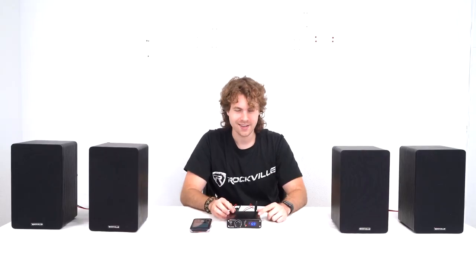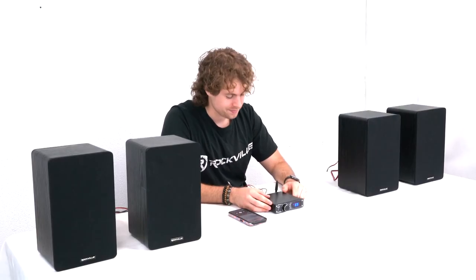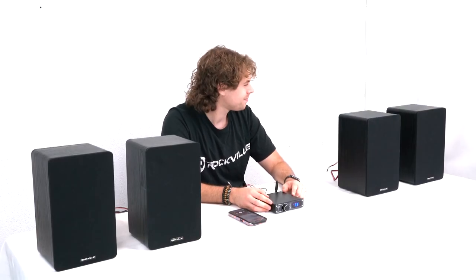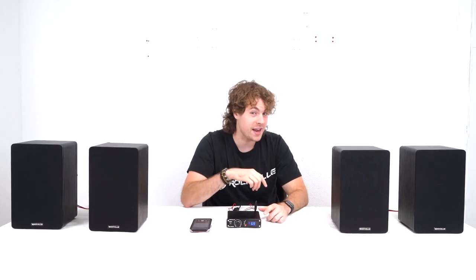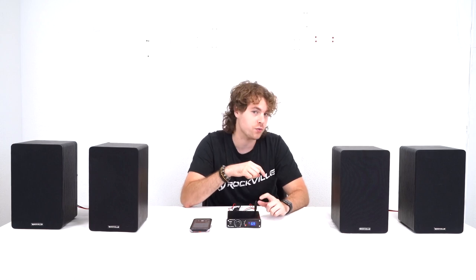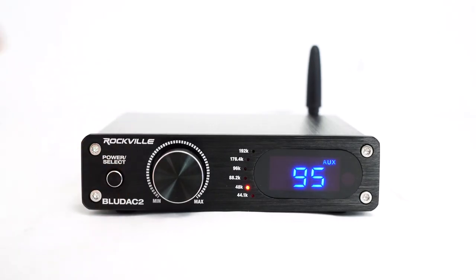Let's go ahead and hear how it sounds. Very nice — sounds really good. In case you didn't want to use Bluetooth, there's also an AUX input on the back, and if you want to use that input just make sure to set the receiver to AUX mode using the button.